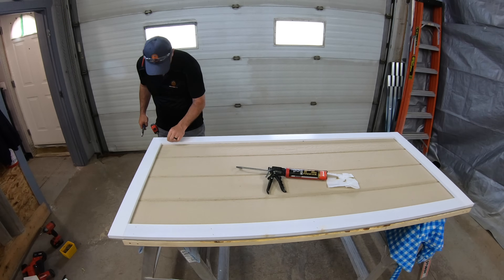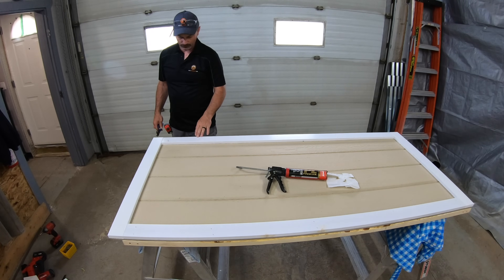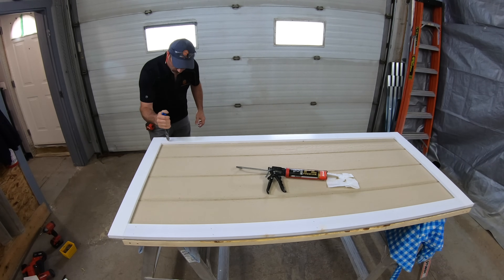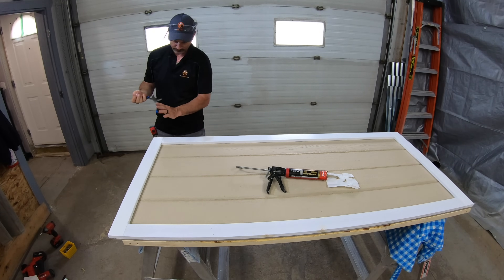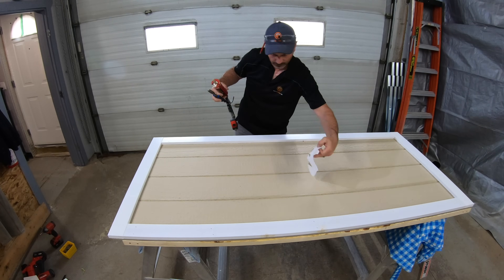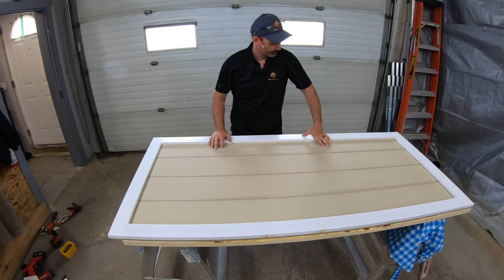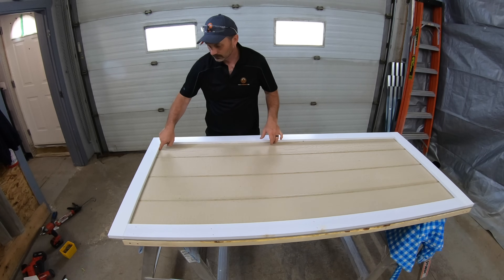With 18-gauge brad nails, if you get them protruding like that and try to pry them out you just make a mess of the surface. But with 18-gauge, if you work them back and forth they'll usually just break off cleanly. So there's our door — I can now go around and fill all the nail holes showing on the face and give it the final coat of paint on the trim.